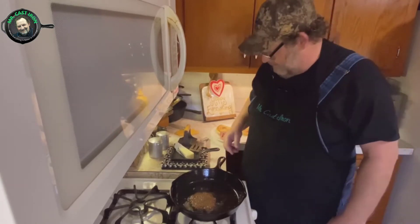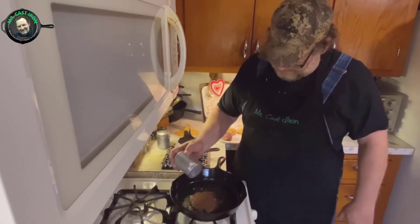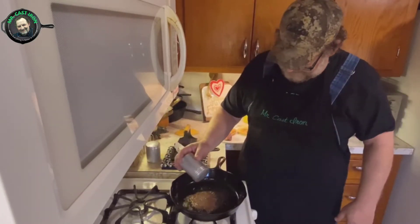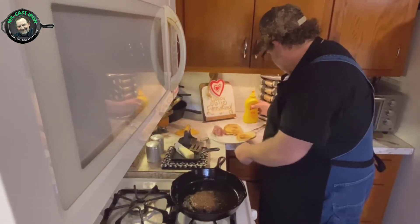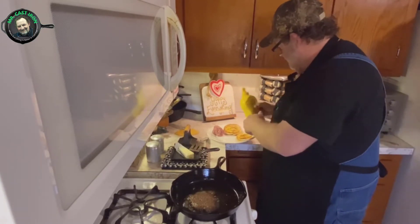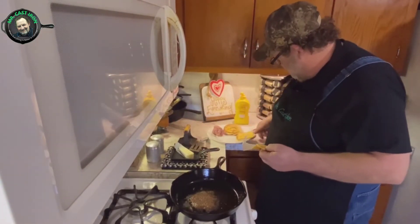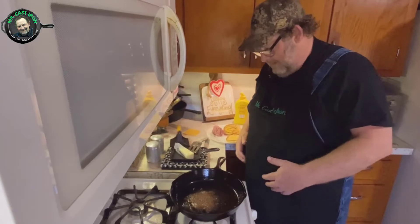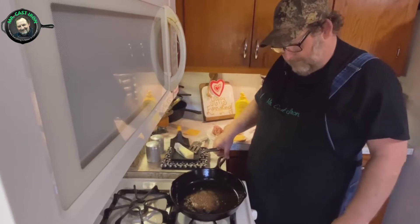We could have seared it just a little bit longer, but we'll flip this over and let it cook for another minute or two on this side. We'll add just a slight bit of salt and pepper to that. While we're doing that, I'm going to add just a little bit of mustard to the toasted buns. We're actually making a cheeseburger today, so I'm going to put one piece of cheese on the bottom of the bun and the other one on the hamburger shortly.